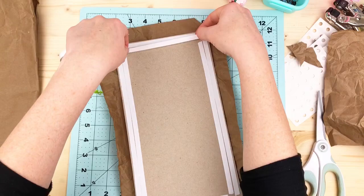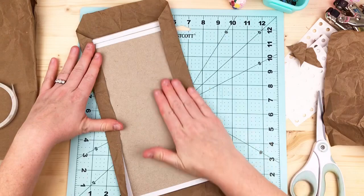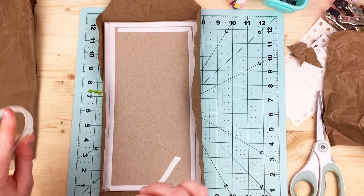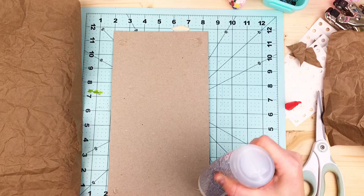You don't necessarily have to use a glue stick for everything — it takes different tools and experience. Let me know your go-to techniques and secrets. I'm using fabric tack just a little bit to secure this paper over the cover.